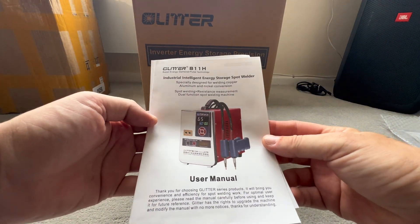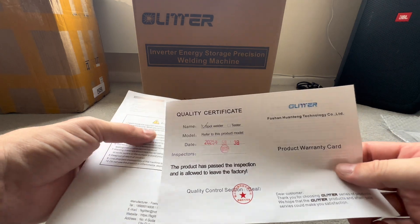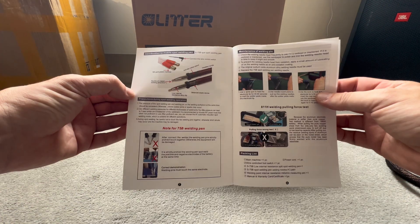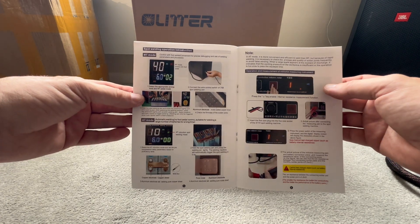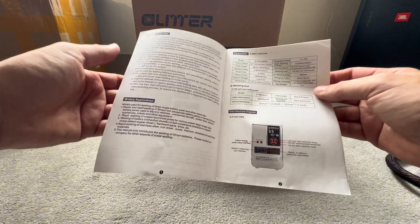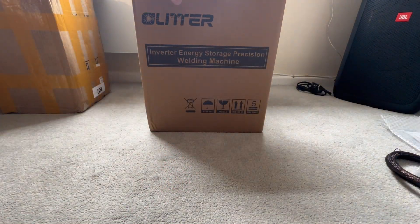Next we have the user manual and your warranty document. I must say that this manual is very nicely documented all the way through — it tells you all you need to know about your Glitter 811H 42 kilowatt machine.